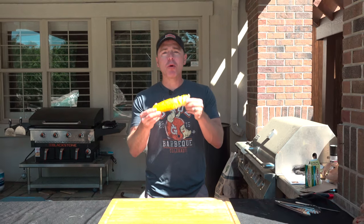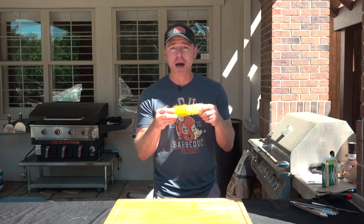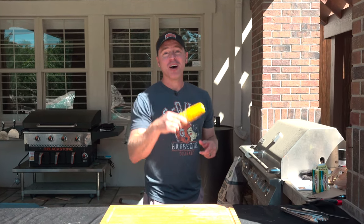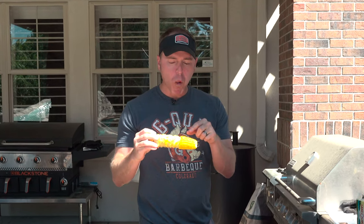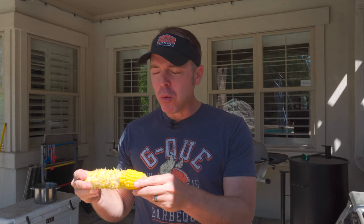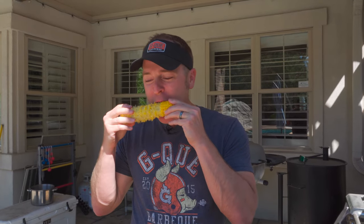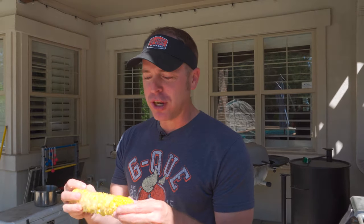Are you a typewriter or a Rolodex when you eat corn? Let me know down in the comments below. I'm a Rolodex — I don't even know if Rolodex is the right term for eating corn top to bottom. If this looks good and it's something you want to try, give me a thumbs up. Jason Ganahl, GQ BBQ, and I'll see you on the next one. You definitely got to eat it from top to bottom — what kind of psychopath goes left to right? You need too much coordination for that.